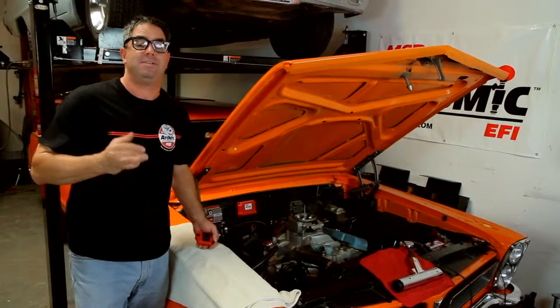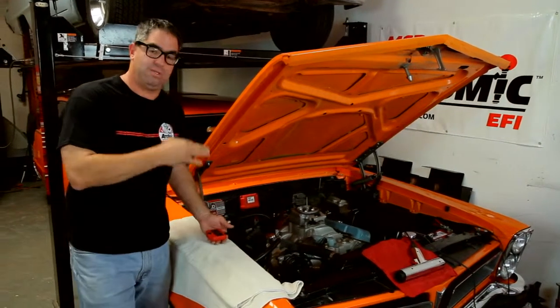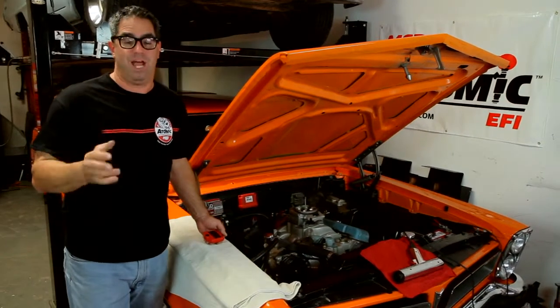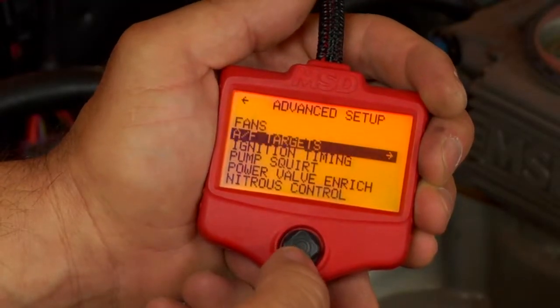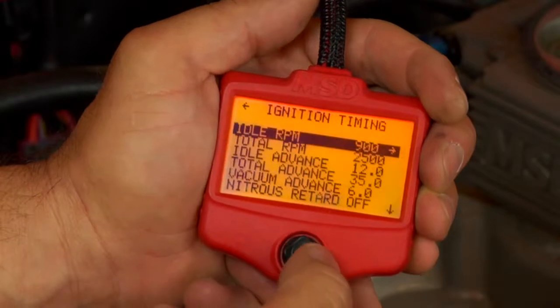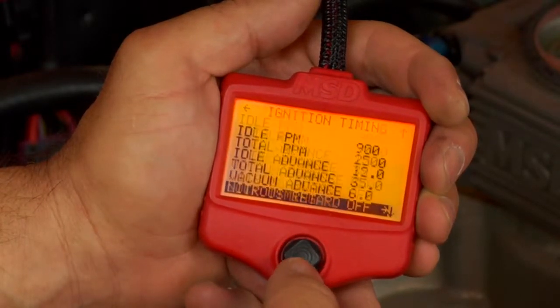Now that we've established baseline timing for the initial and total, what we do is go back into the computer and lock out the timing function. The reason for that is we're going to start the engine in a moment and use our timing light to establish 15 degrees before top dead center as seen on the timing tab. We don't want the Atomic interfering with that process, so we're going to lock this out temporarily.